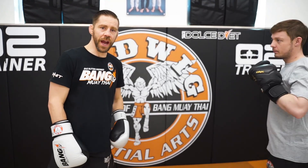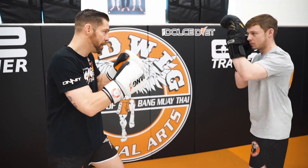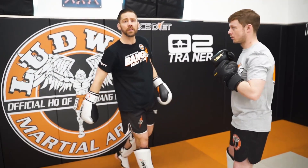Rear outside kick, off the jab. Here we go. So you can hit the jab, get him to respect the jab — that's your ticket, that's your key in to that kick.